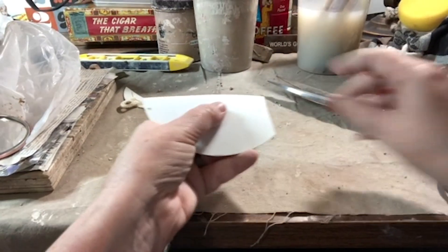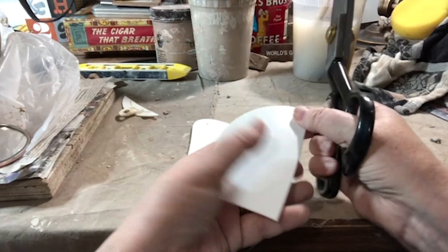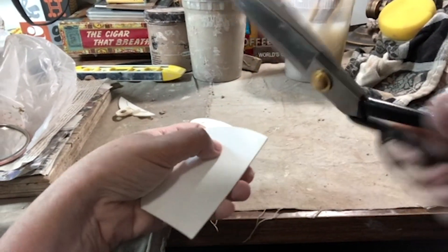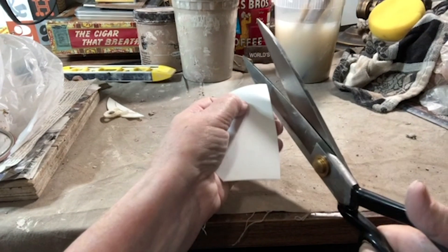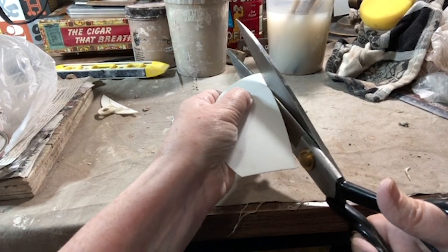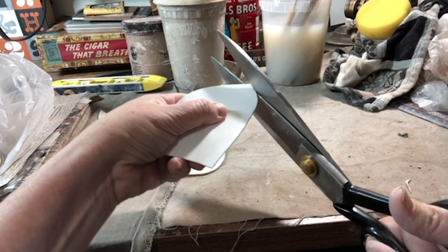This is pretty easy. Just take a nice sharp pair of scissors, and the trick is you want to make a nice continuous cut — don't do little snips. We want to get a nice clean line. Start back here and just take off those corners so they don't rip your clay while you're trying to work.